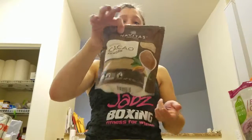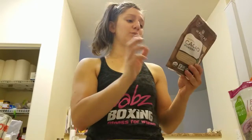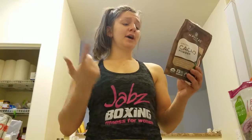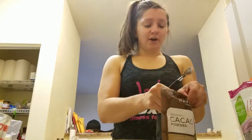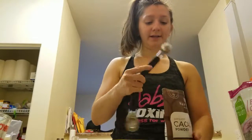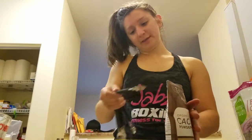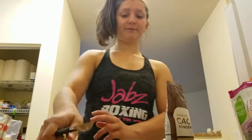This cacao powder is a superfood. It has 1.5g fat, 8g carbs, and 4g protein, so it's a really good protein source if you put it in multiple things throughout the day. The serving size is two and a half tablespoons, but I'm only going to put a teaspoon into this because it is very overpowering, so you have to be careful. I'm going to put one teaspoon — it's literally like cocoa powder.